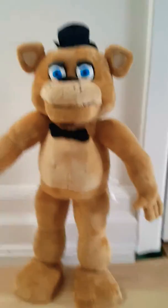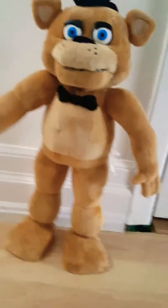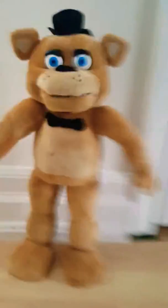I have a little story: I saw a Foxy one at EB Games but it was too much money. I was gonna buy it but I didn't. I like the Freddy one way better actually — it's kind of more interesting, I don't know why.